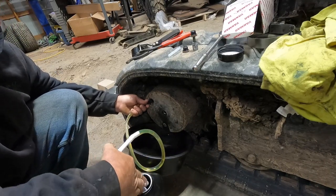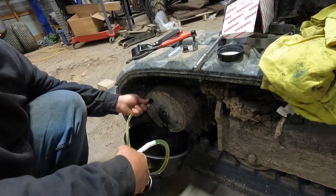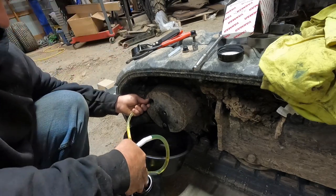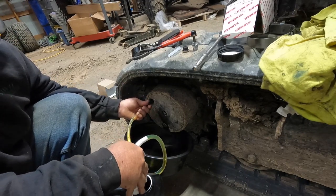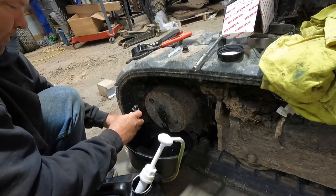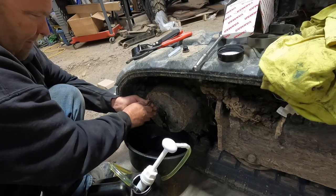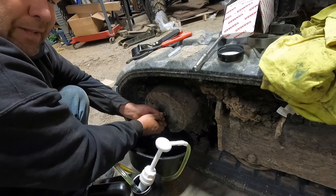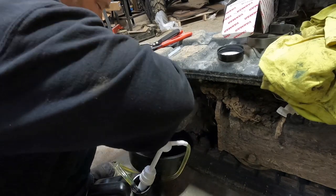Wipe that off so you can see when fluid starts coming back out. This pump doesn't pump very much at a time — there we go, you can see it approaching the hole, so we're good there. Then we will move to the other side. You don't have to crank these plugs down super tight — they're O-ring sealed, so you don't want to go crazy and tighten them to the hilt.